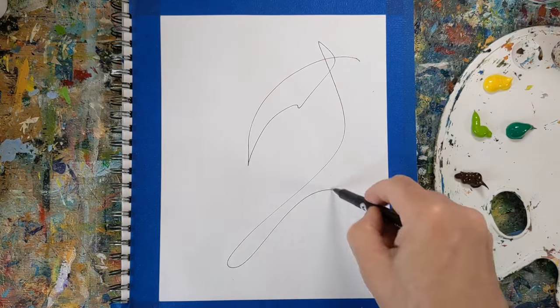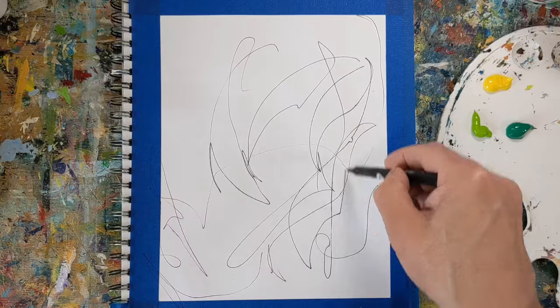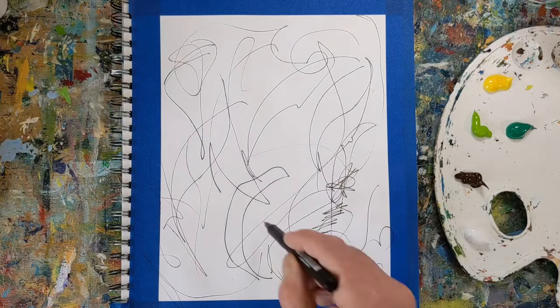Hey everybody, it's Chris Loud. Today I'm sharing five abstract painting prompts to help reinvigorate your daily warm-up paintings. I'll go over the first one and show a sped-up demo of me using the prompt, and then I'll share the other four at the end of the video.